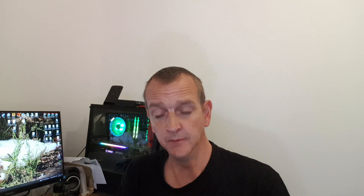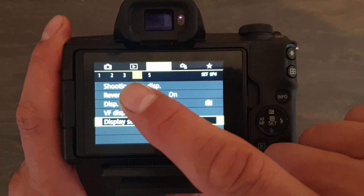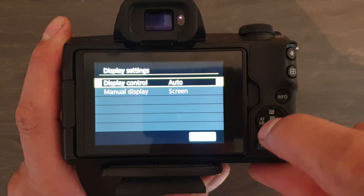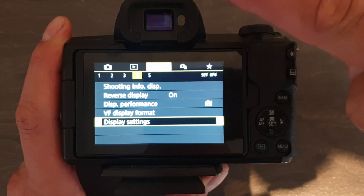So the first thing we're going to do is go into your menu, then go to your spanner — which is the settings on the top row — third one across, to option number four. So it's spanner number four. Scroll all the way down to Display Settings. In Display Settings, you've got Display Control. This is going to be on auto, which will switch when you put it up to your eye between the viewfinder and your back screen. This needs to be set to manual. But if you're going to use the viewfinder as well, just one button will switch between the two.